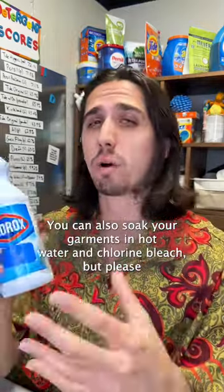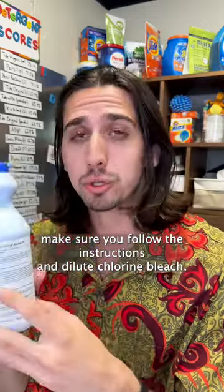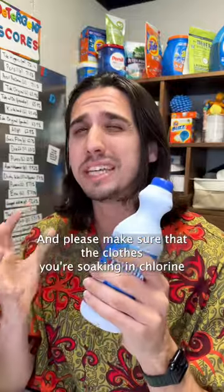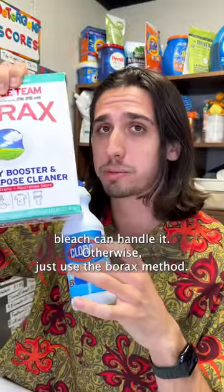You can also soak your garments in hot water and chlorine bleach, but please make sure you follow the instructions and dilute the chlorine bleach. If you put it on directly, it will ruin your clothes, and please make sure that the clothes you're soaking in chlorine bleach can handle it. Otherwise, just use the borax method.